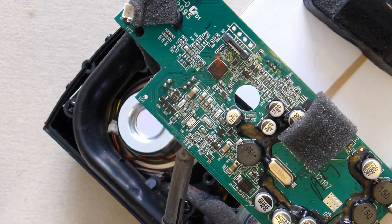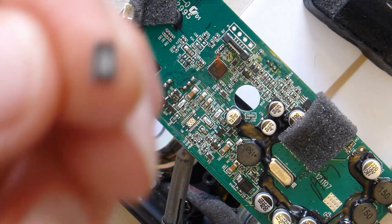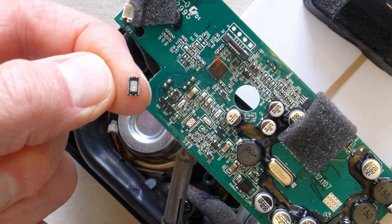What we're going to try to do now is to solder a little battery management chip which has a thermal pad. I won't be able to focus on this but that's the chip that I've removed and we're going to put a new one on.